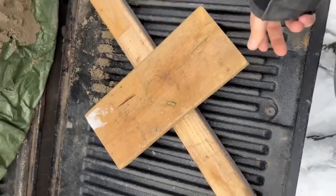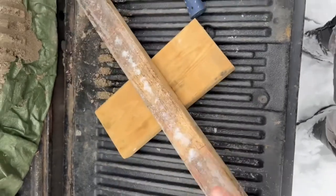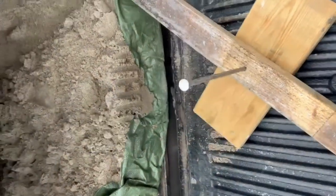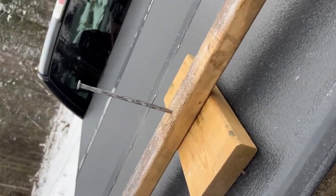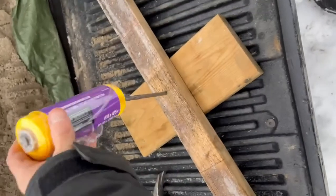First step: use some scrap wood, make a cross, and screw it together. I had a 10-inch nail — you can use whatever you have. That's the finished product. Next step: make sure the string fits.